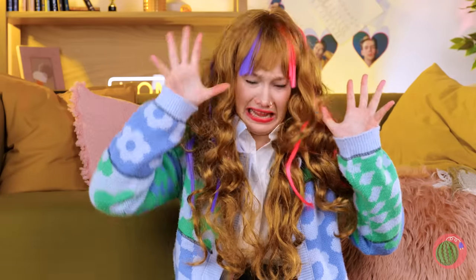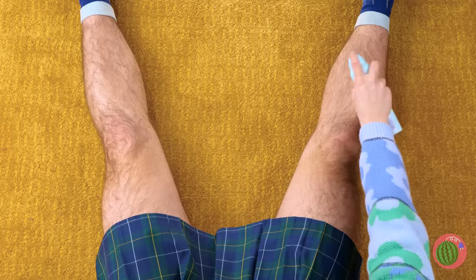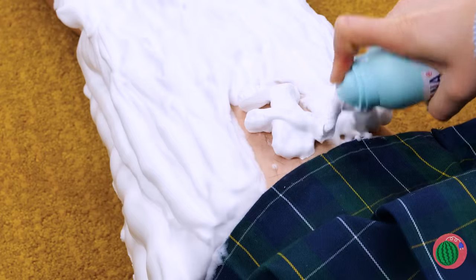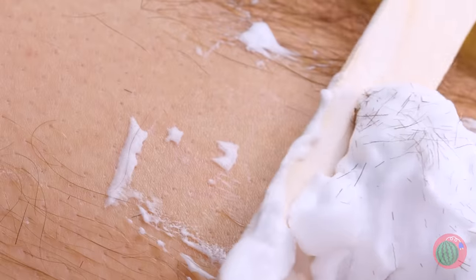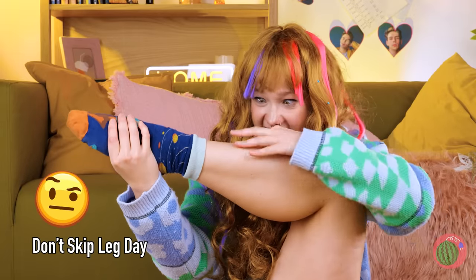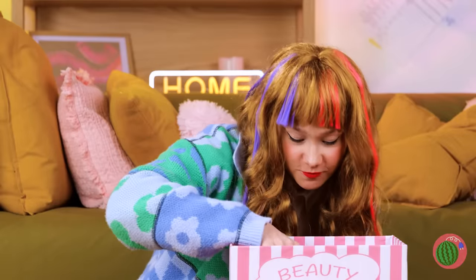Let's get those legs ready for swim practice. Maybe this foam can help. Spray it all over, just like spray cheese. No razor needed — the hair just slides right off. Just feel how smooth your skin is.